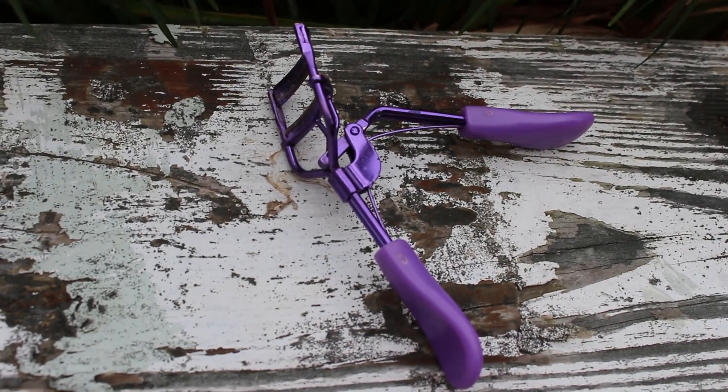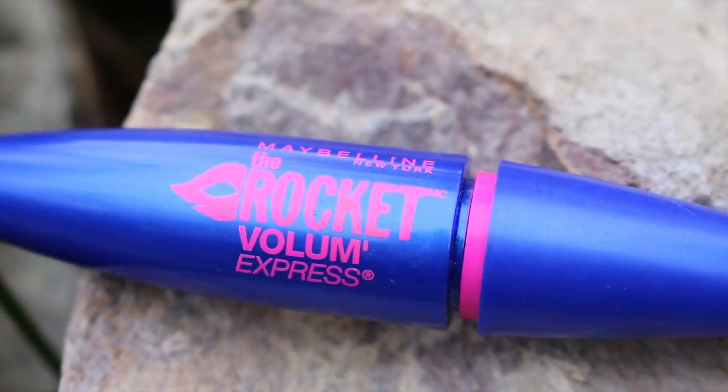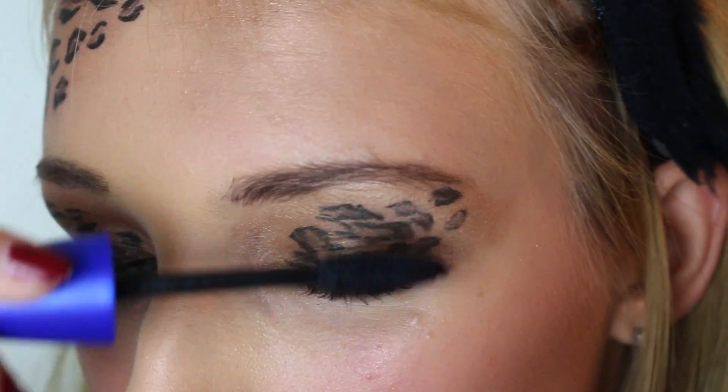Then I curled my lashes, of course, because you want your lashes to stand out and look volumized. Now apply your favorite mascara. I use the Maybelline The Rocket Volume Express on my top and bottom lashes to thicken them and make them look gorgeous.